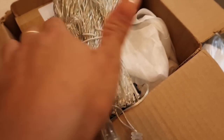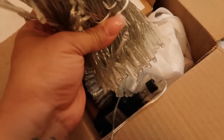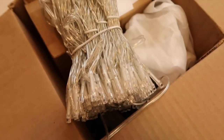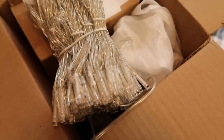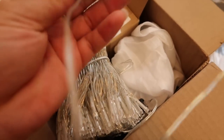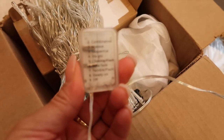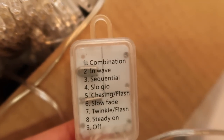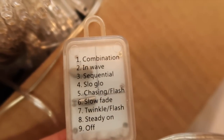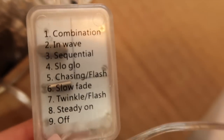Here I would like to share these curtain lights with you. I am so excited about them. I have a set of LED lights here — 300 LED lights. On the controller it has 8 different settings. It has 8 different settings that you are able to use with a remote. I am so excited about it.